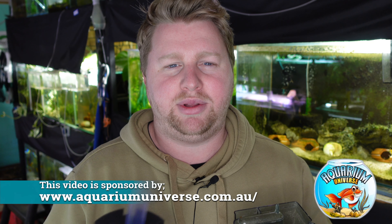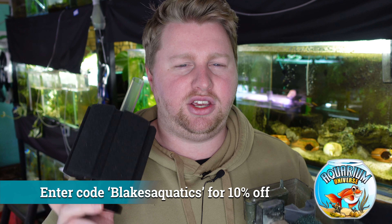I get all my sponge filters from aquariumuniverse.com.au — if you want 10% off anything head over there and enter the code BLAKESAQUATICS10 for 10% off your order. There's a huge range of options including hang on the back filters, canisters, and everything else you'll need. Hopefully this has helped solve your questions about these two filtration methods. If you've got other comparisons in mind, feel free to subscribe because I'll have plenty more of these to come. If you liked the video hit like and the bell — have a great day and I'll catch you on the next one.